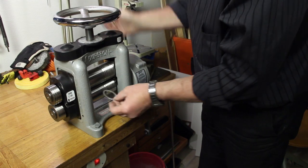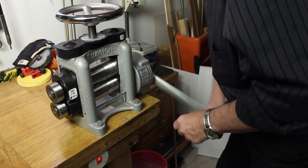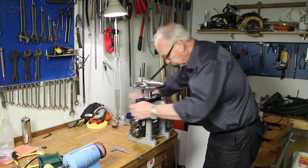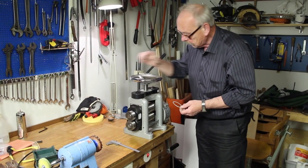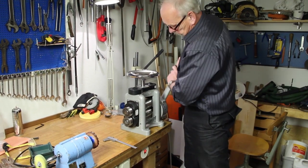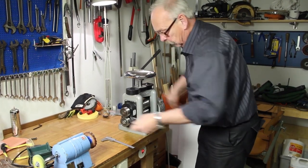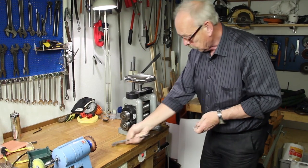Now it's beginning to look like an ellipse, and I'm going on until the thickness of the piece is 0.6mm.